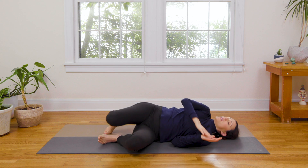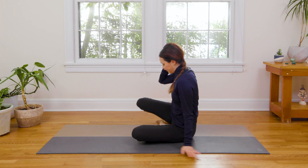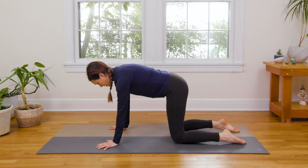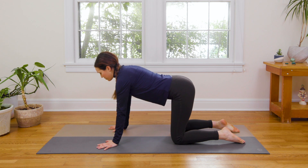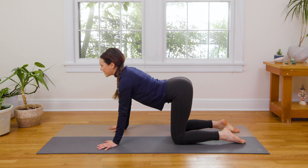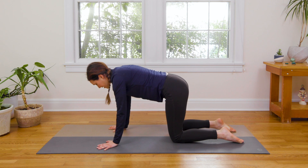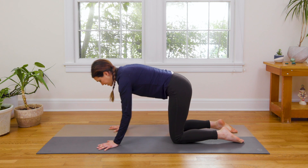We're gonna come onto our left side, press all the way up and continue through onto all fours. Spread the fingertips wide, come to Tabletop Position. Inhale to drop the belly, open the chest. Exhale to round through, chin to chest. Continuing — inhale, drop the belly. Exhale, rounding through. Inhale to Tabletop Position. Exhale, reestablish — press away from the yoga mat, draw your navel up. Strong and connected through your center.